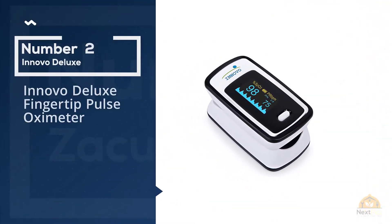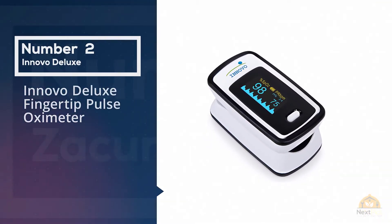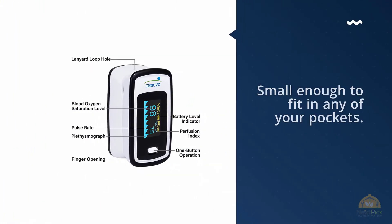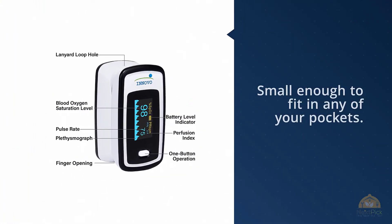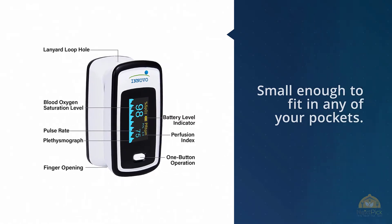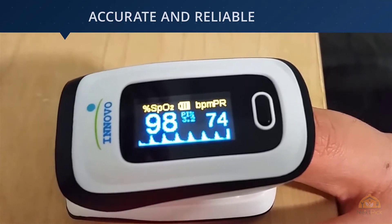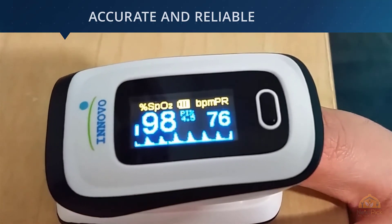Number 2: Innovo Deluxe Fingertip Pulse Oximeter. Coming in at number 2 on our list is none other than the Innovo Deluxe Fingertip Pulse Oximeter. If you're looking for a quality tool that won't break the bank, this is the obvious choice, which explains why it sits near the top of our list. It stands out from the rest because of its accuracy and reliability.